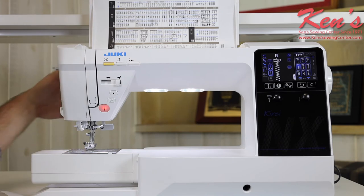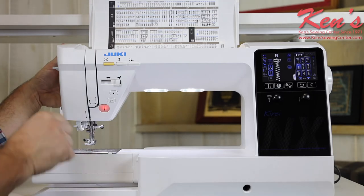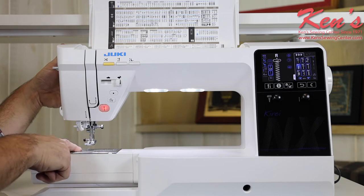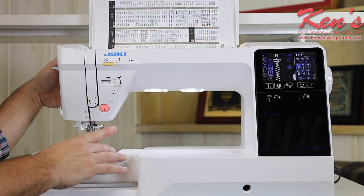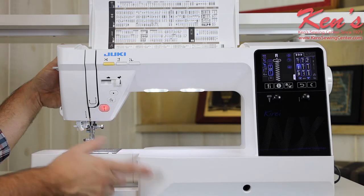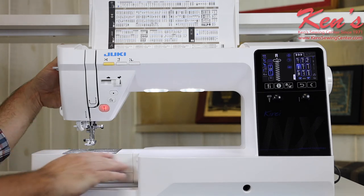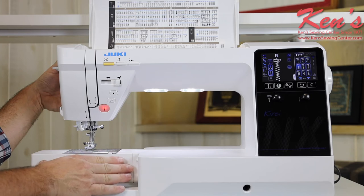The machine has the seven-point feed dog system, which is critical for lighter weight material because the feed dogs are a little bit longer — there are seven places where the feed dog comes into contact with the fabric. For lighter weight material that's a big plus, and if I'm quilting or working with heavier materials, that's also a big plus, because the more feed dogs touching the fabric, the better. The needle plate on this machine has no screws — a magnet holds it down. When I'm ready to change it, I just pop it up. It comes with a straight stitch needle plate for quilting, piecing, and free motion work. There's also a long, extra-long free arm for sewing pant legs, shirt sleeves, and regular hemming.